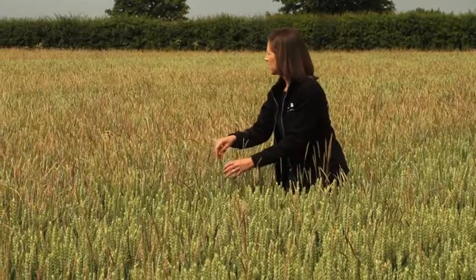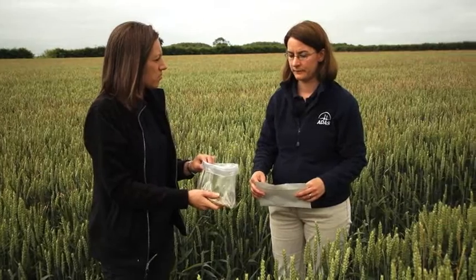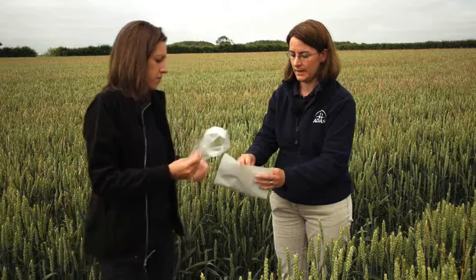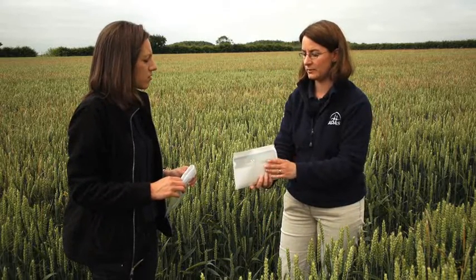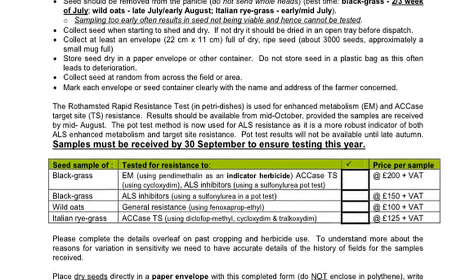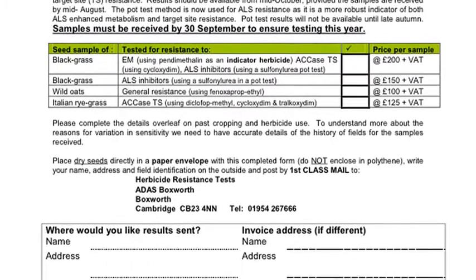Where you've got big areas like this, it's best to just keep moving and cover as much of your field as you can. Once you've got about a mug full of seed, transfer it into a paper envelope immediately in the field — you don't want it to sweat in plastic. Pour it into paper and let it air dry in the field, in your car, or back at home. Air dry, then seal it, label it up, and send it off for testing. You can get a form on the ADAS website, fill in your sample details and field number, and send it through to Boxworth as soon as possible. Don't delay — seed samples need to be posted promptly so they can be processed quickly.